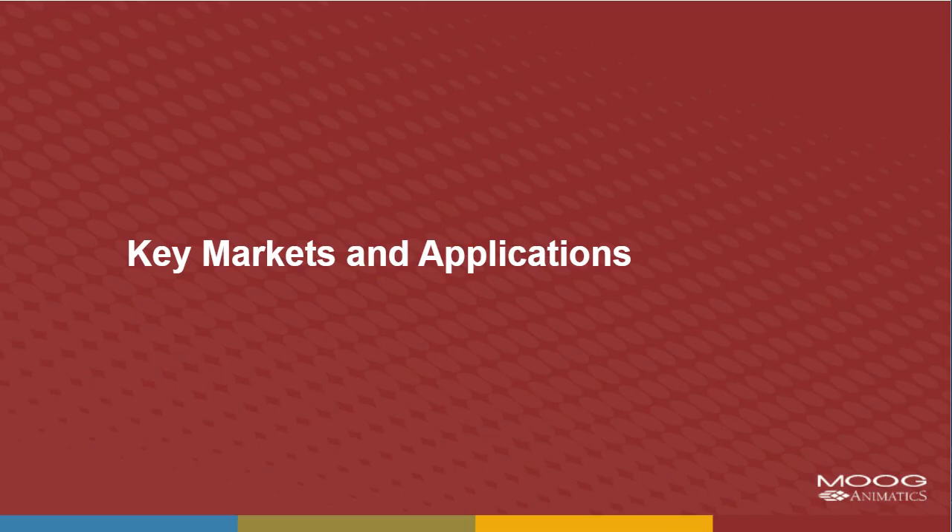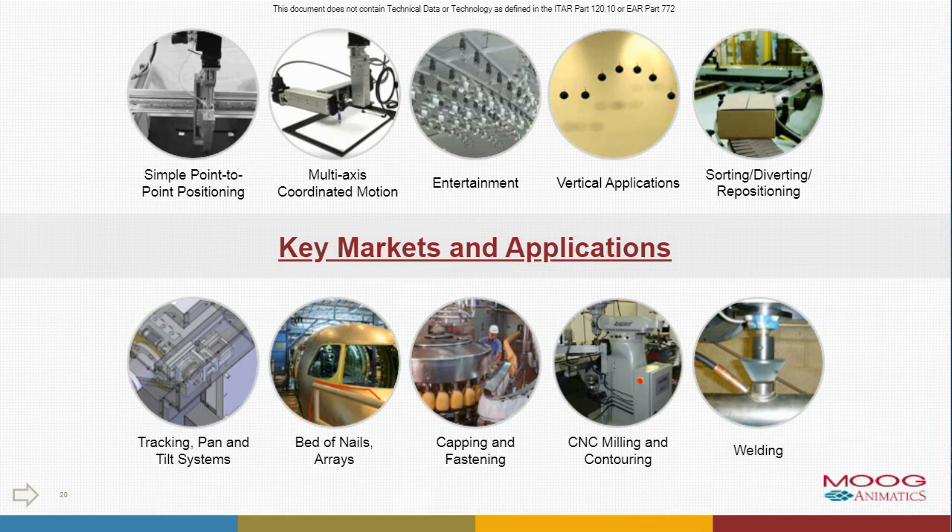Next, we're going to talk about some key markets and applications. At this point, I will hand it over to Hack Summer, our applications manager. Thank you, Ben. My name is Hack Summer. I've been with the company for a little over 20 years. My background also includes a lot of machine design and build, so I typically get involved in a lot of the applications. This is just a quick shot — most of them are big points here: simple point-to-point positioning, multi-axis coordinated motion, entertainment, vertical applications, sorting, diverting, and so on.